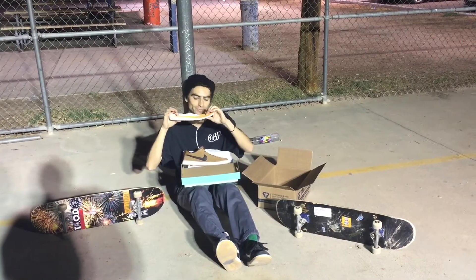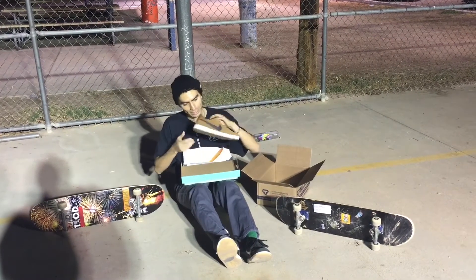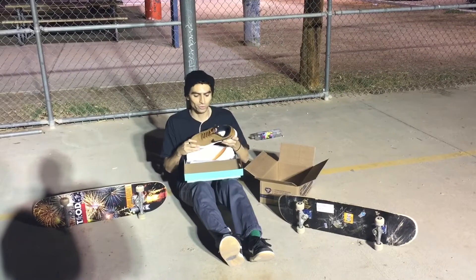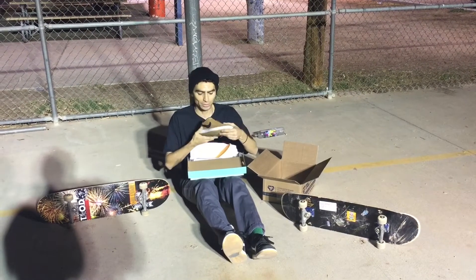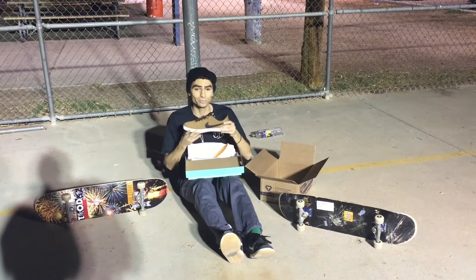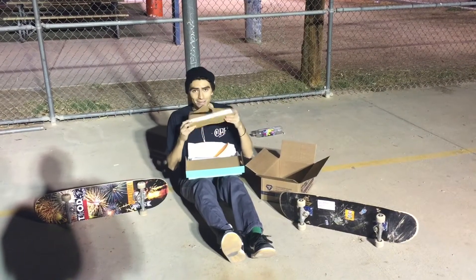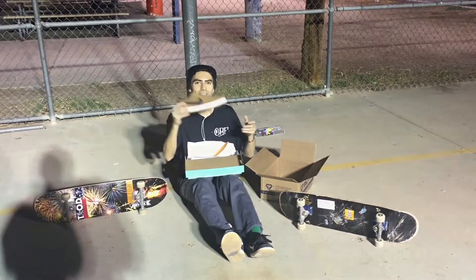It's a really clean shoe. I've never tried it and I'm really looking forward to skating it. I'm gonna break it in and get my final thoughts about the shoe in about two weeks. Stay tuned, like, subscribe, comment — thank you very much.